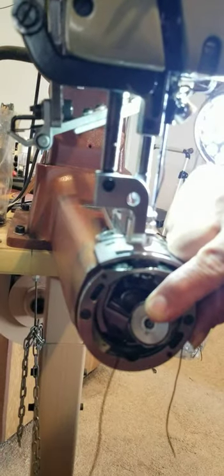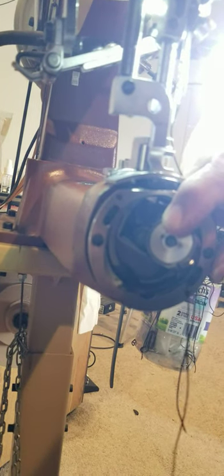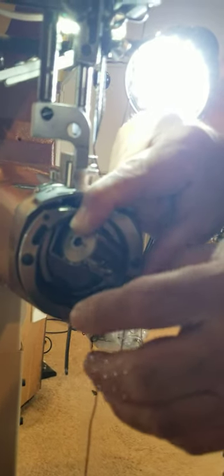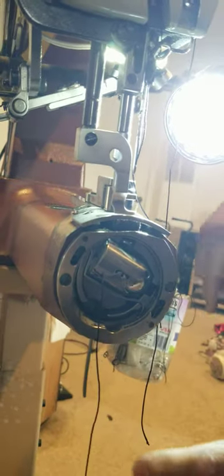Once the case is in there, the thread is still hanging out through the side of the case. Make note of this groove right here — guide the thread so it goes into that little groove and then slide it so the tip of the thread is in contact with the tension spring. This little round-shaped piece of metal is a leaf spring, and you want it to keep tension pressing down in this direction. If we make a mistake while loading the bobbin, it'll damage that spring.